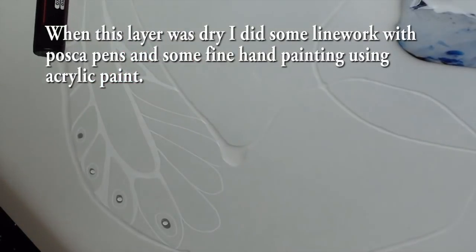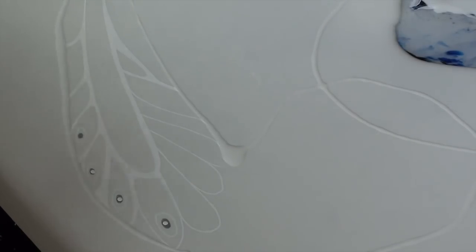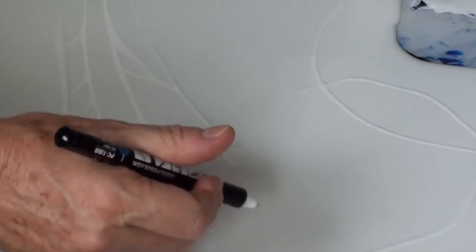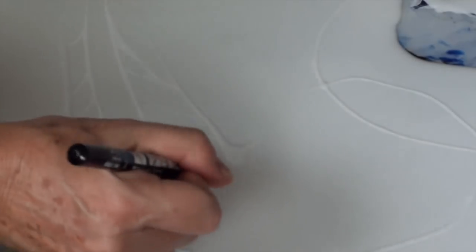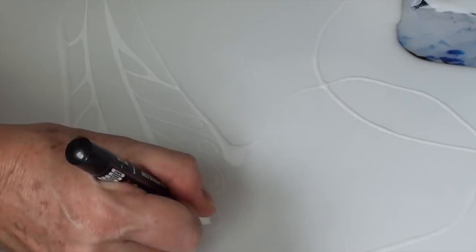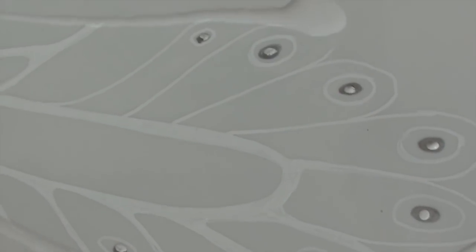I've got these Posca pens and I'm going to do a little bit of hand work. I've already done a little bit here, as you can see. This is fine with resin — you can put resin over the top of these when they're dry; you have to make sure it's dry. I'm just doing a little bit of fine detail, white on white, just a little bit. I'm going to do some more on other layers. So that's just with those pens and some hand painting as well.